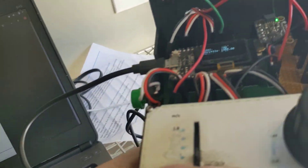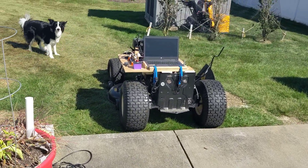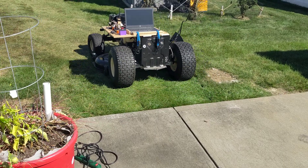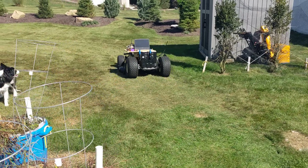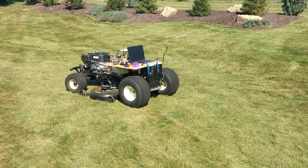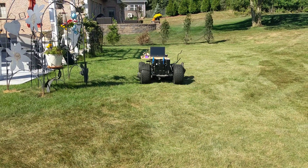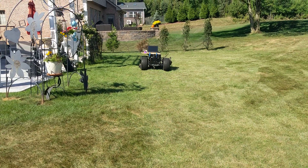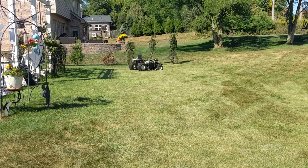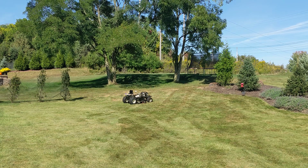Let me get outside. I'm going to turn the auto mode on now. It's going to turn right just before it gets to those hedges, and then it's going to go up to these hedges on the right and then make another right.